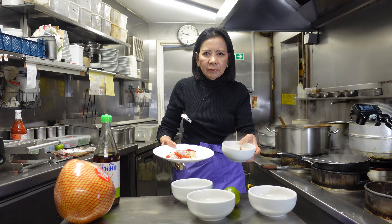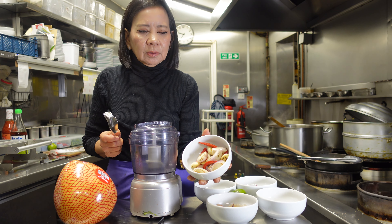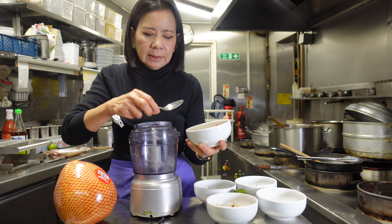We use a mini grinder to grind all the ingredients — shallot, chili, and garlic.